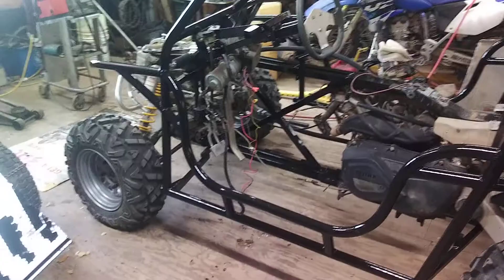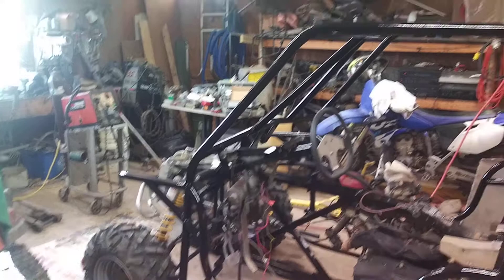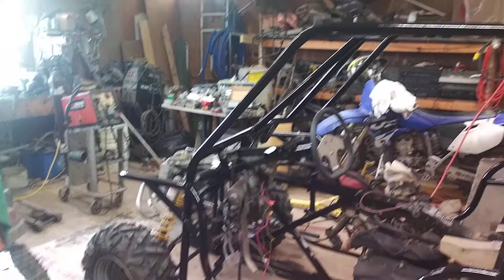While I'm here I should go ahead and show you the frames — it's all painted up. Probably today before I go in I'll start putting some of the floor pans, skid plate, and all that back on and get some pictures of that tomorrow.